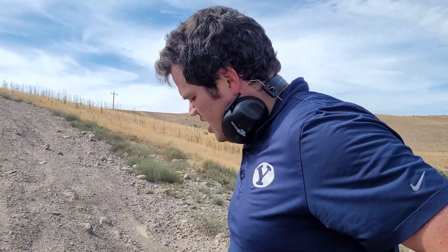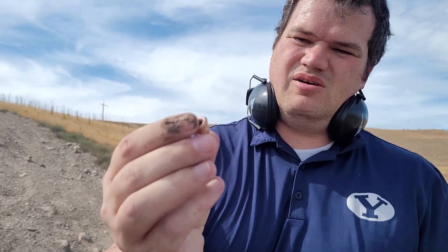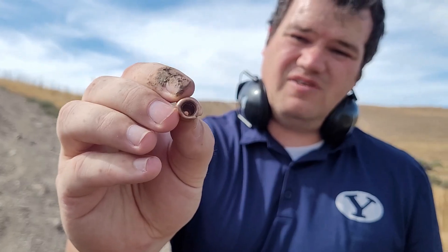It went through and stopped in the last jug, thankfully. I didn't think it would penetrate that much. Here's the jacket — it had really good mushrooming. Unfortunately, it separated from the core. Now I gotta find the core.